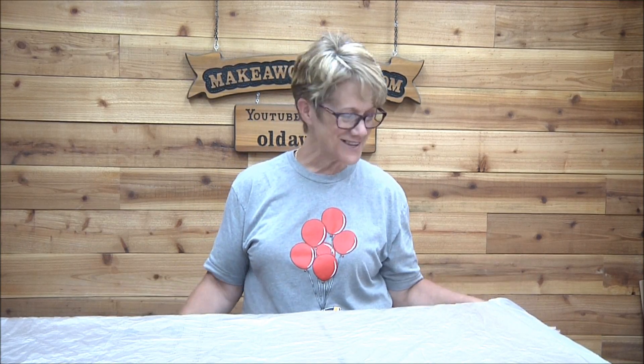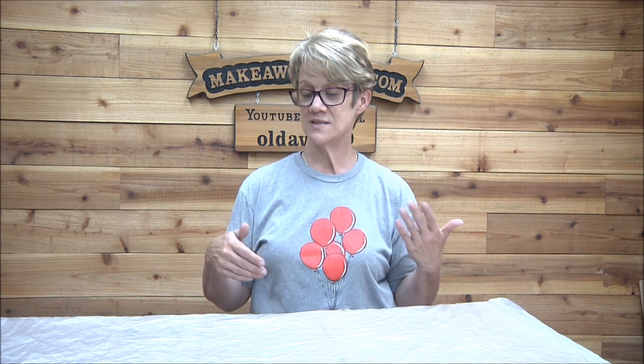One more thing I keep forgetting — once all the bubbles are out of this pour, it has to set for 24 hours before I can pour again. Then we'll do the second pour, see how that is. It's 24 hours between each pour, and then actually 48 hours to fully cure. So that's it. You're going to do one more pour and hopefully that'll fill everything up to the surface, and then you'll do your final clear pour after the blue is all done and sanded.